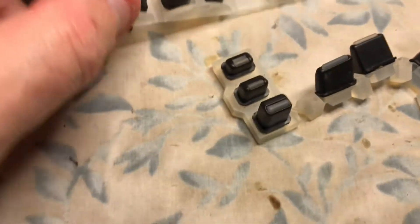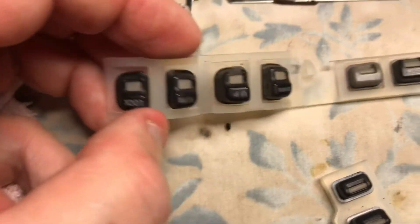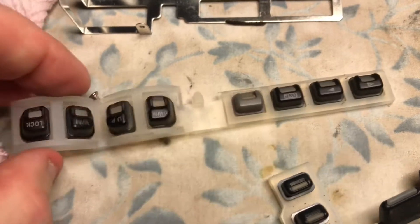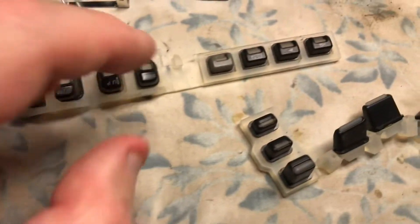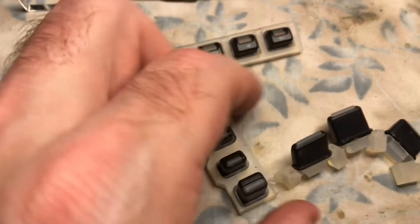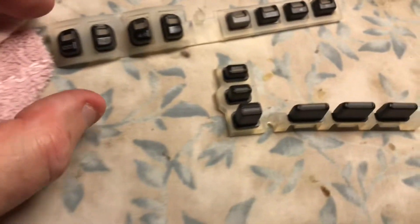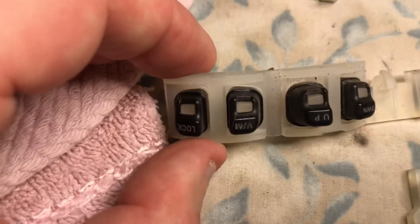Usually when I clean the panels, I clean them with a toothbrush and soap under running water, but I think what I'm going to use is a Q-tip and some liquid soap or some Windex to clean these out. I really don't want to submerge this underwater. With the push buttons — as you can see, these are filthy. With this membrane, be very careful because if you do use a toothbrush and warm water, it could crack.